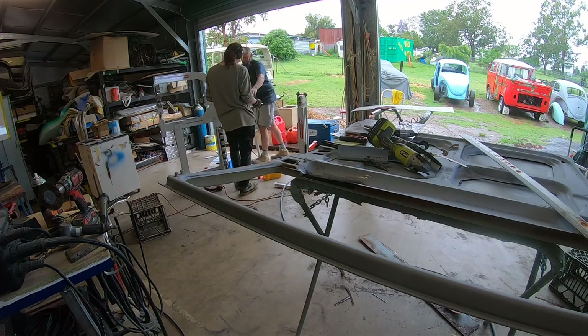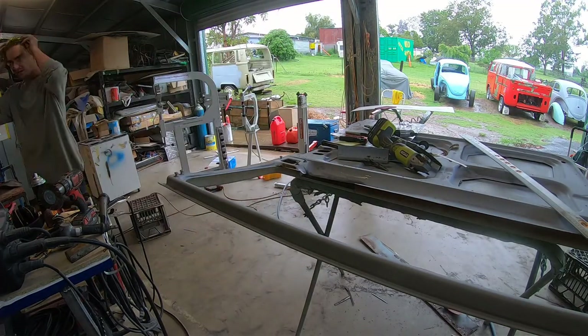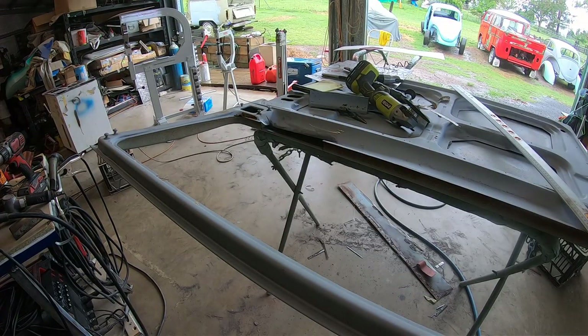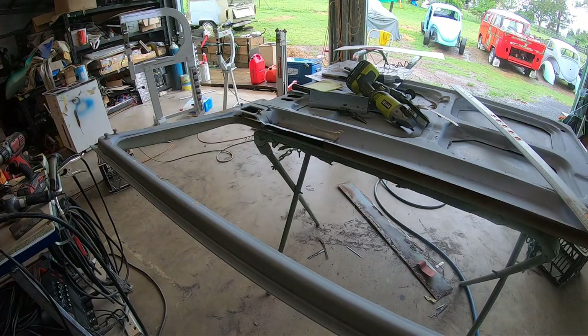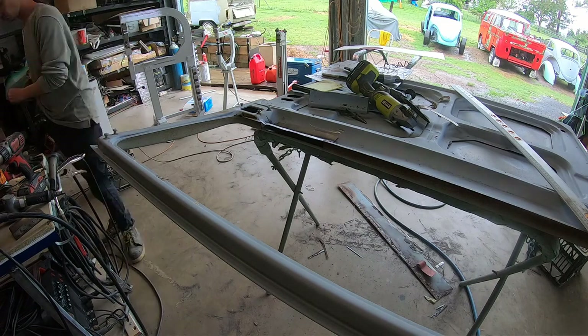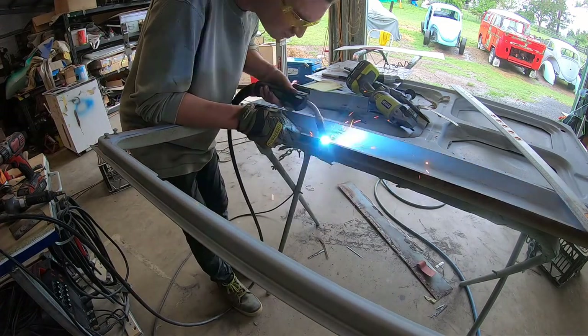So he's just got to weld that in place now. There was an inner piece on the bottom, a small bit, and there was the full outer sheet that you saw welded before. Then there's this piece, and then there's another piece which is basically where the window would sit on the outside - so that's a bit of the process. You can see him tacking away.